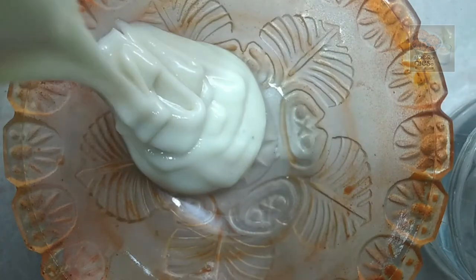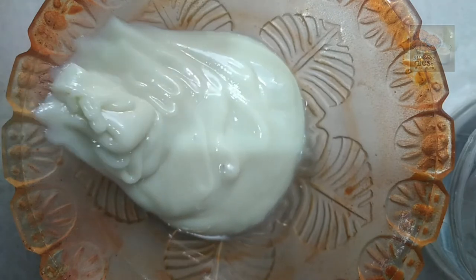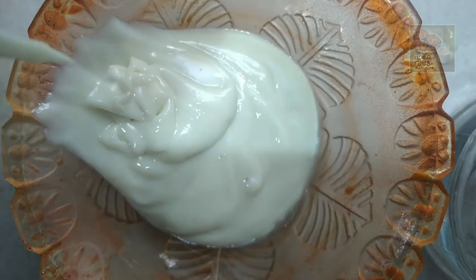Hi friends, welcome to this video. I am going to make a recipe for milk made in 3 minutes.